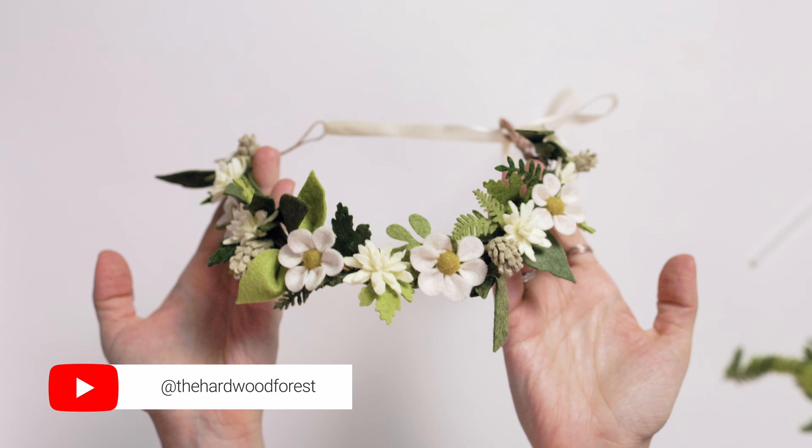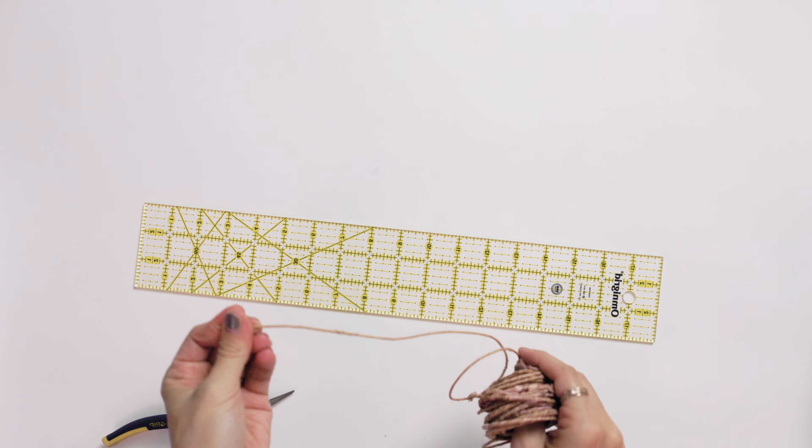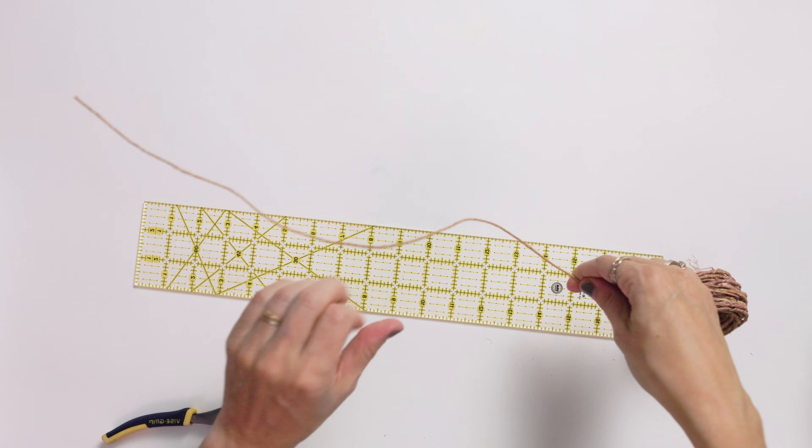So this one's a little tricky and I won't have a digital download for it. I hope you can just use this as some inspiration as we go along, because I don't have patterns for all these crazy leaves.